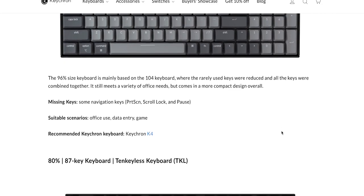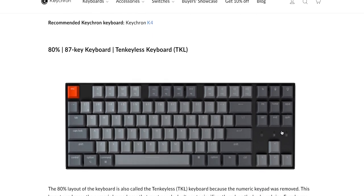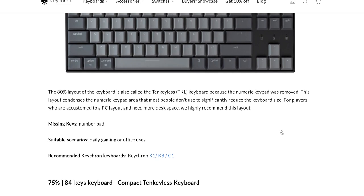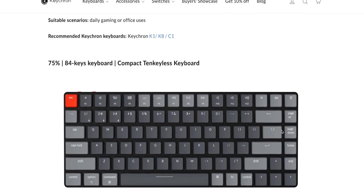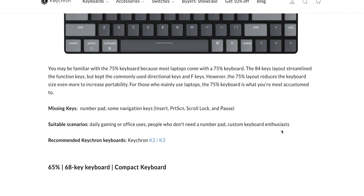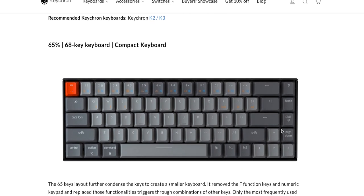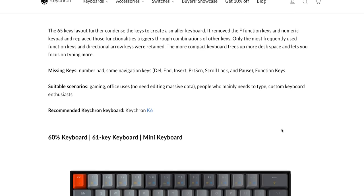Then you come down to the next two sizes, which are the 10 keyless keyboards. That is a full-size keyboard minus the numpad, and that is an 80% keyboard — which is the Keychron K8. And then the Keychron K3, which is a compact 10 keyless layout, is a 75% layout. Smaller than that, you get to a 65% compact keyboard, and even smaller than that is the mini 60% keyboard layout.